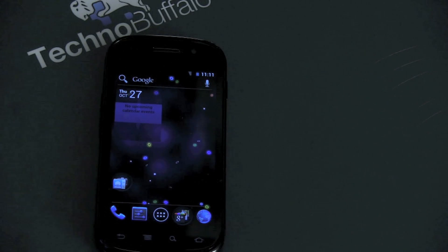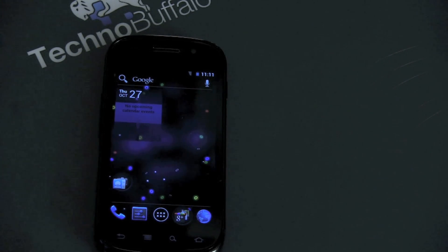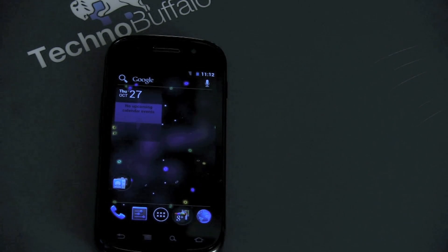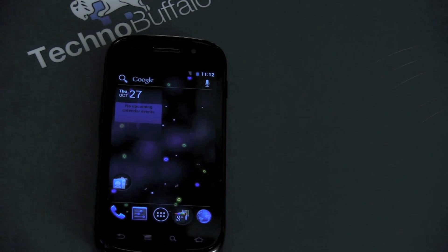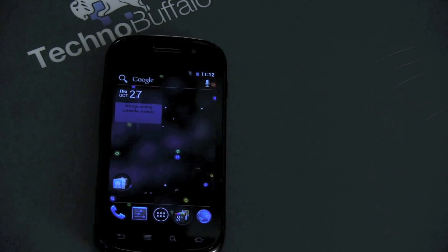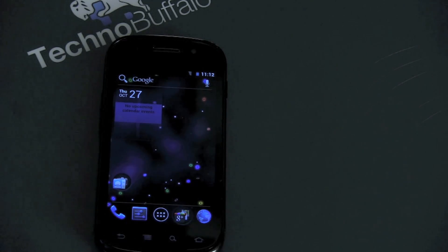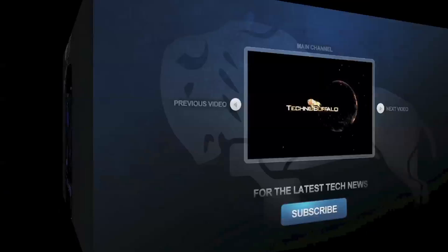Anyway guys, I'm John Rettinger from TechnoBuffalo. I'm very excited about Ice Cream Sandwich — this makes me much more excited and I cannot wait to get my hands on the official build for the Nexus S, which will be presumably coming sometime. And more importantly, I cannot wait to take a look at the Galaxy Nexus. I'm John Rettinger from TechnoBuffalo and I'll see you in the next video.